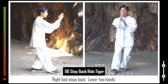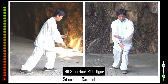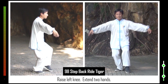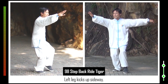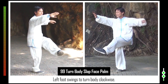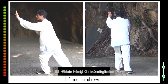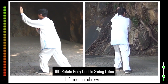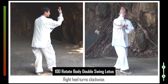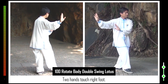98. Right foot steps back. Lower two hands. Sit on legs. Raise left toes. Raise left knee. Extend two hands. Left leg kicks up sideways. 99. Left foot swings to turn body clockwise. Left palm pushes forward. 100. Left toes turn clockwise. Right heel turns clockwise. Right leg swings up sideways. Two hands touch right foot.